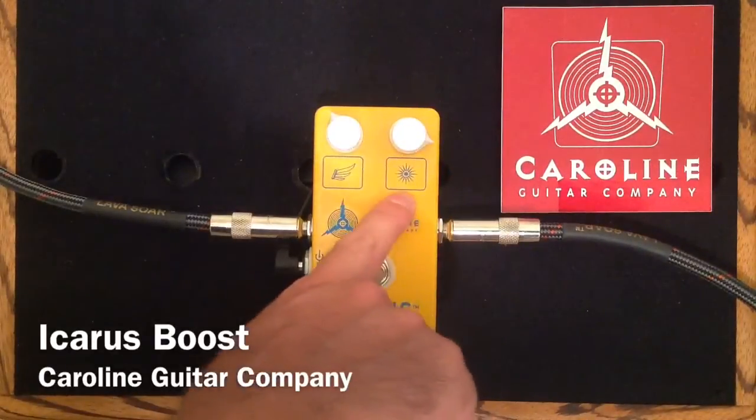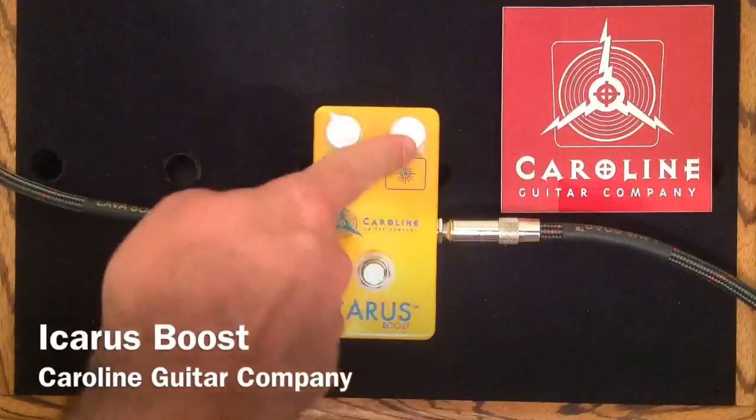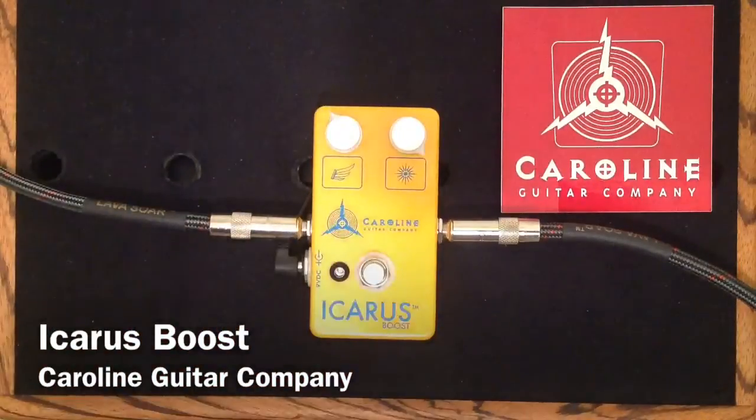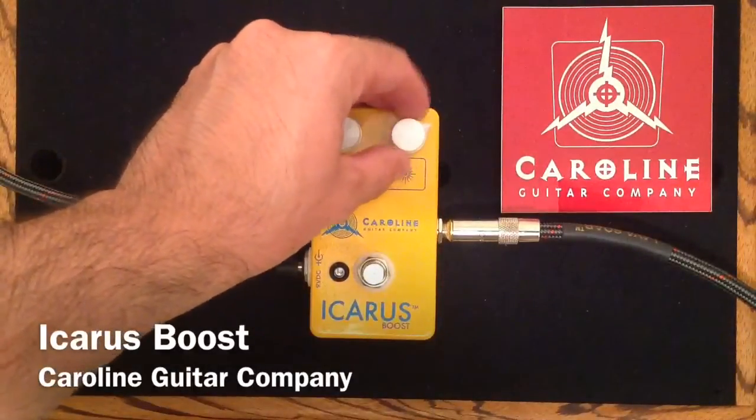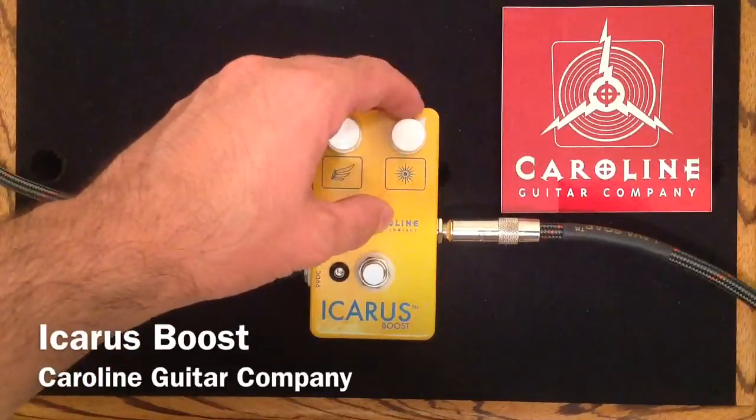The Sun Control right here is a unique control. When you crank it all the way clockwise, you have all of your guitar signal going through the boost pedal and into your amp. When you begin to back it off, it starts to take out some of your high-end signal from your guitar tone.